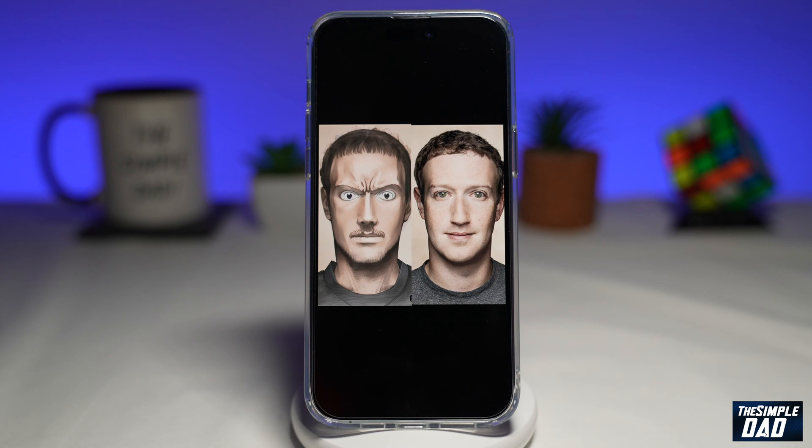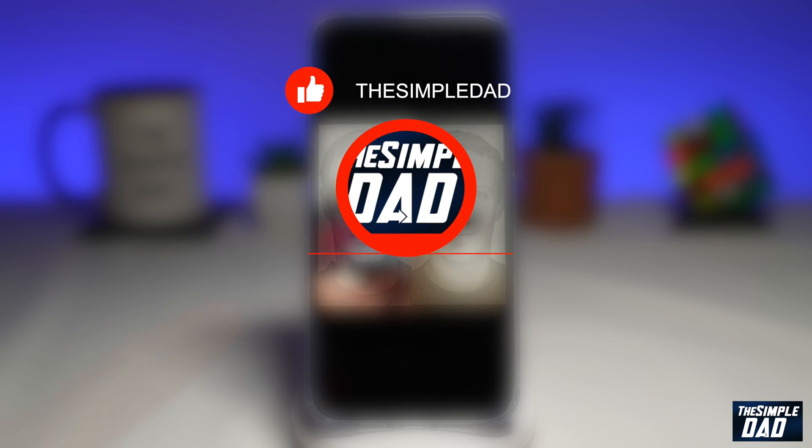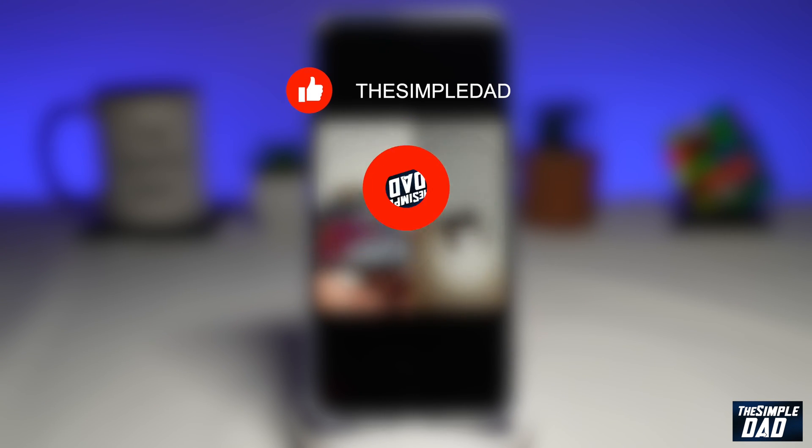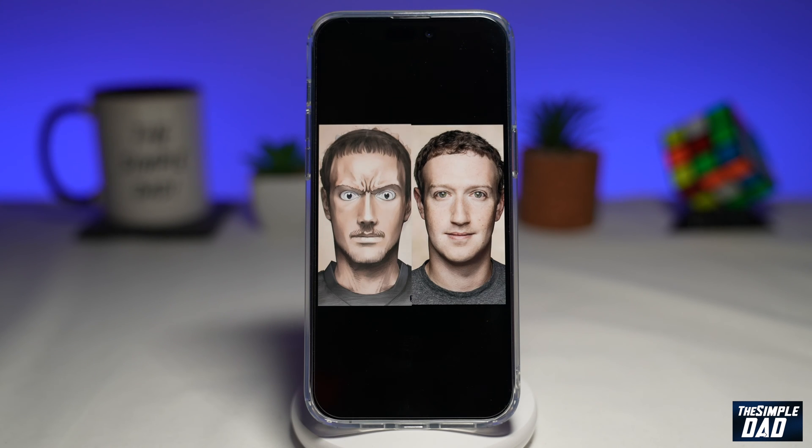Welcome to another simple iPhone tutorial. In this video, I'll show you how to put two photos side by side on your iPhone. If you're new here, please subscribe to see more videos like this, and don't forget to like this video. So if you want to make a before and after photo collage on your iPhone, let me show you how to do this.